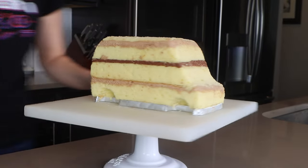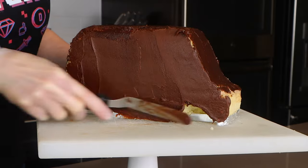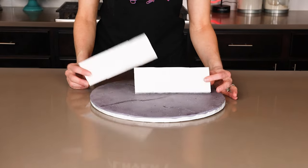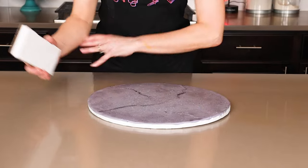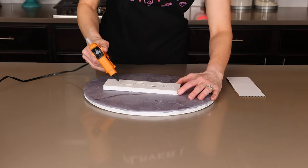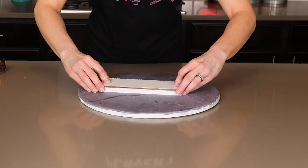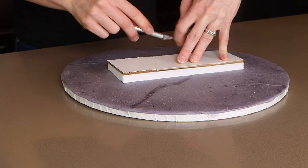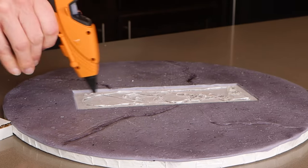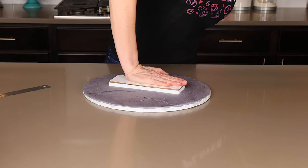That is looking beautiful. Now I can cover it in a layer of chocolate ganache. To elevate this cake, you will need two boards — a thick piece of foam core and also a cardboard cake board. Glue these together and they are the perfect height that we need.